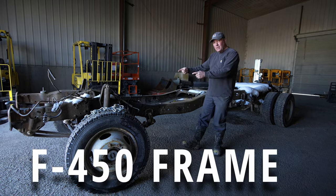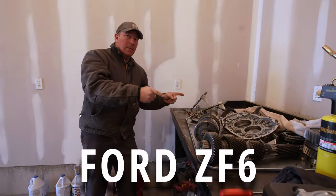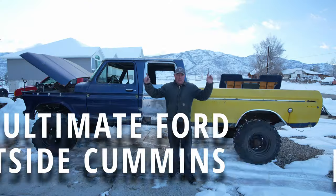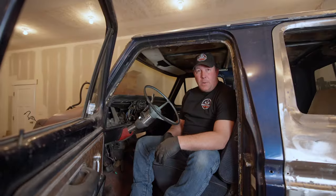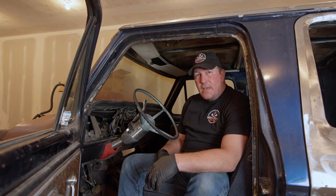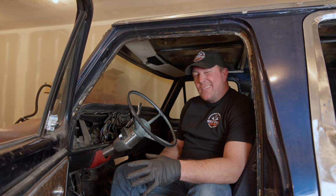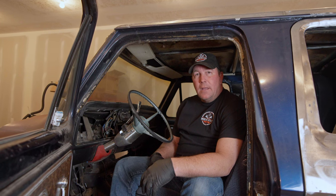I'm going to take this F450 frame, this body, this 12-valve Cummins, and this manual six-speed transmission to make the ultimate Ford Dentside Cummins truck. My name is Brian and welcome to WrenchFest Garage. Today we're back on the '79 Crew Cab Dentside and we're going to be trying to get things finished up to get it started.